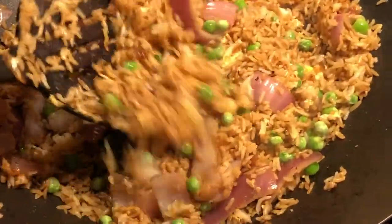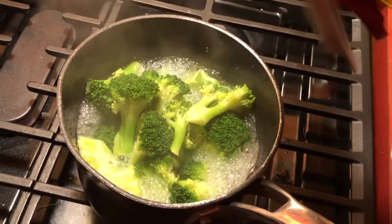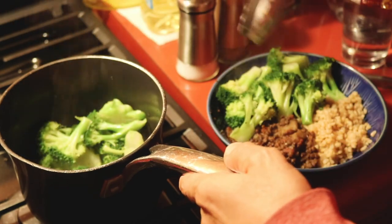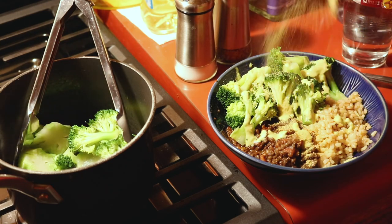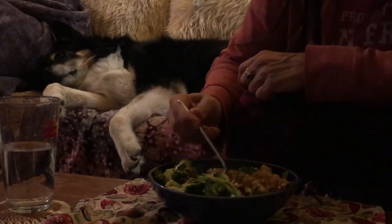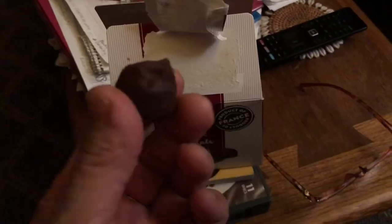My son was making some fried rice with his friend, but he's not vegan and he did put some egg in it, which meant I couldn't have any even though it looked so good. So I just steamed up some broccoli and had that with some more of that leftover lentil soup and some brown rice that I had in the refrigerator. I topped that with some more of that Trader Joe's jalapeño sauce that I'm obsessed with and some nutritional yeast. It was a nice filling and very healthy dinner. Then I had some organic chocolate truffles for dessert.